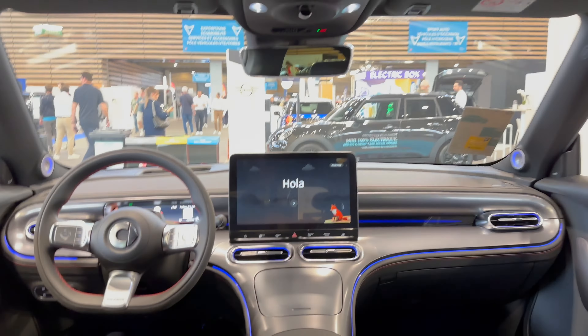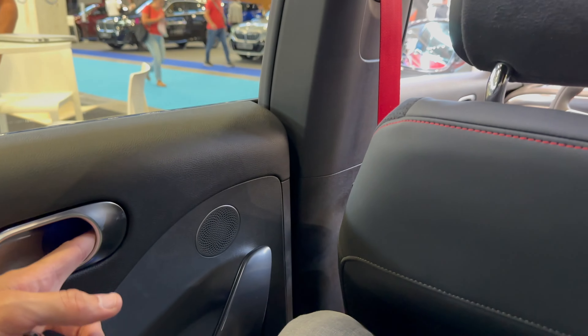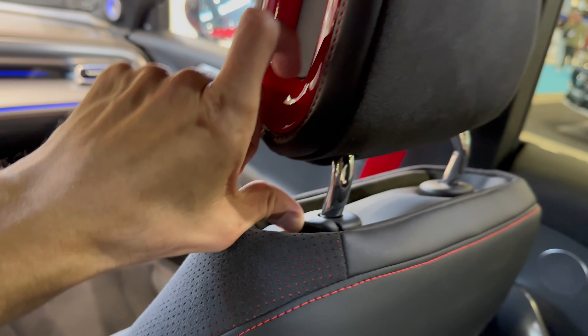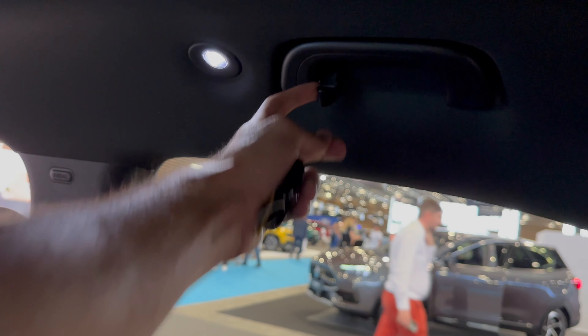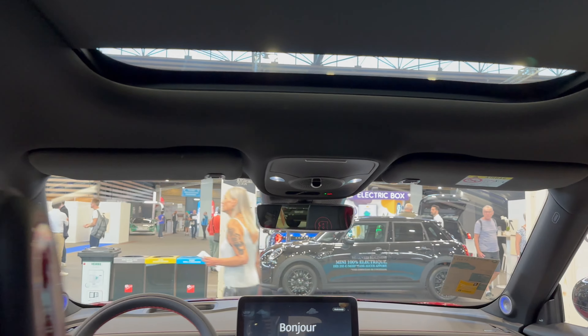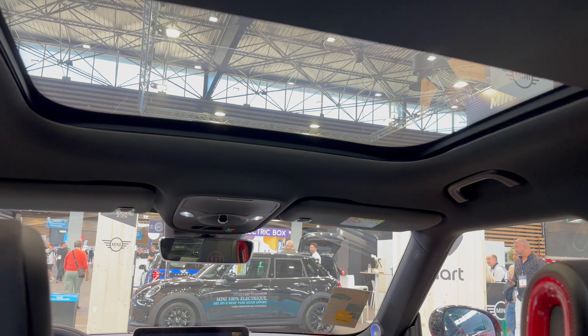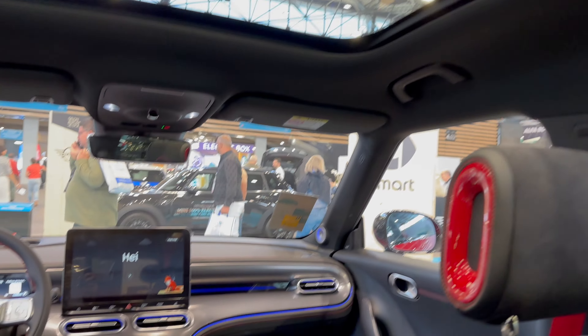This car is spacious — look at this — a two-meter-tall person can straighten up their head and back comfortably. Looking at the front, we have the same material as in the doors. You can press and adjust the height; they're a little stiff. Three sides have handles; on the back there are hooks and lights you can press — nice physical controls. Pull this to open the panel roof shade for more light; the electronic panel roof itself is not openable.